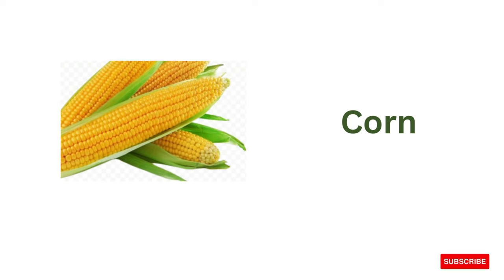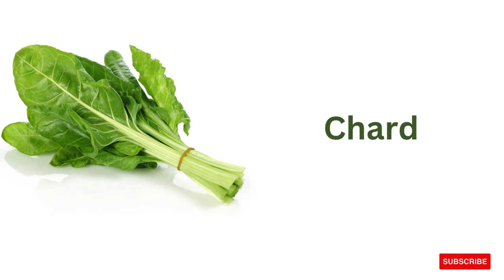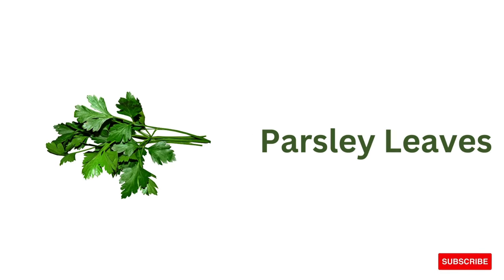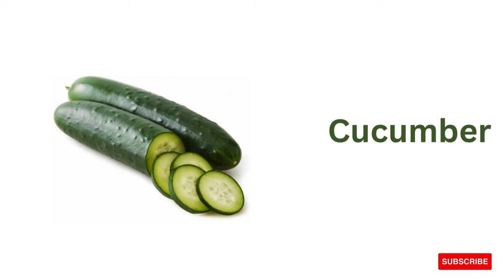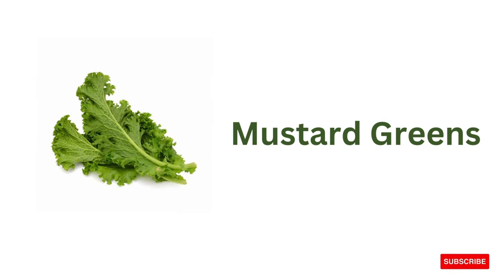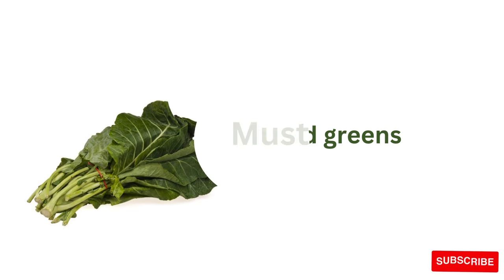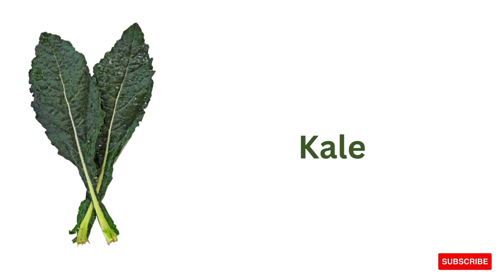Corn, chard, parsley leaves, grass cucumber, mustard greens, collard greens, kale.